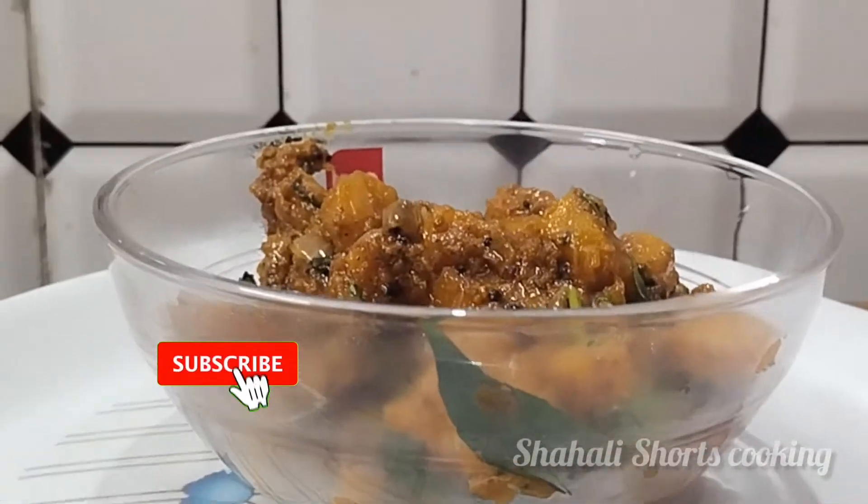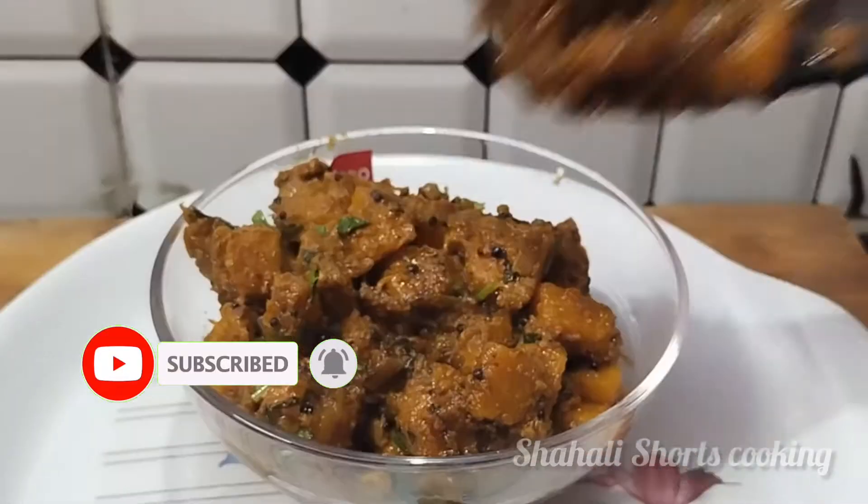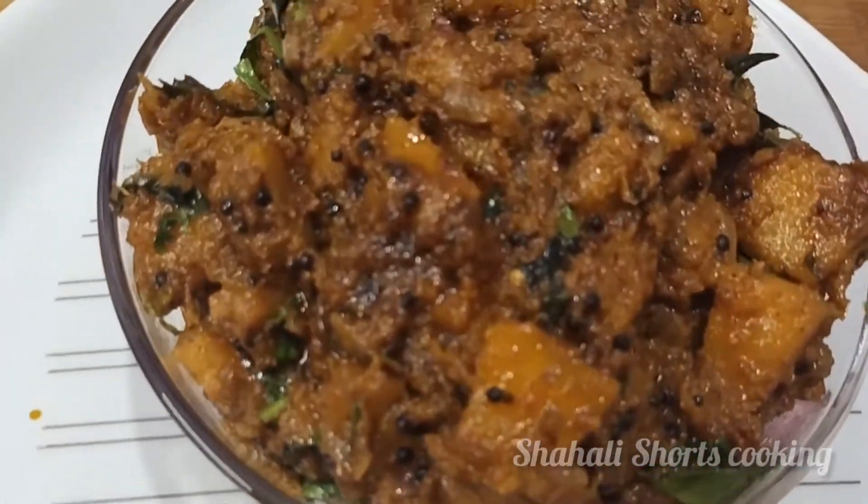The masala is ready. In this video, please like and subscribe. Thank you so much. Bye bye.